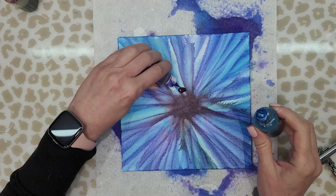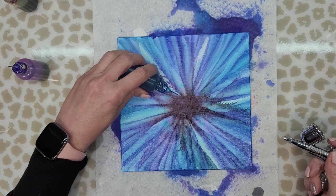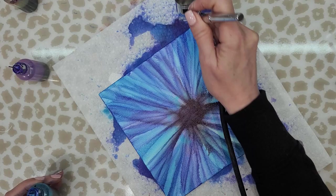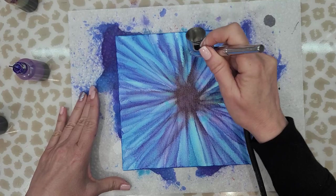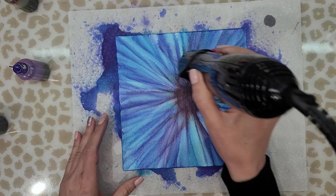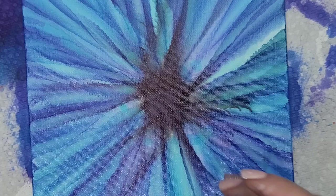I really like the way this blue looks on here. This may be my last petal — I know I say that all the time. I'm just going to add a little bit more blue in this area. Then I'm going to use my dryer. I'm excited to create this center — I did clean out the cap a little bit but I need to work on it a bit more.